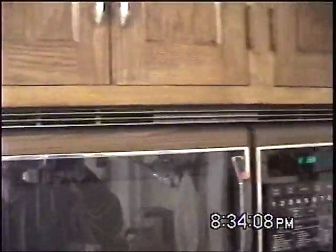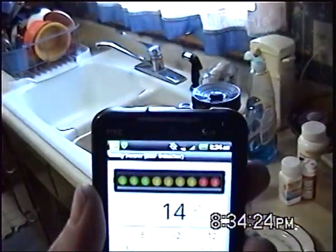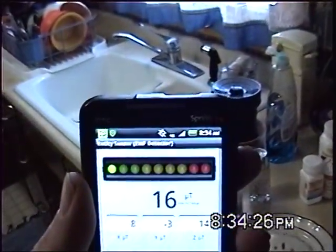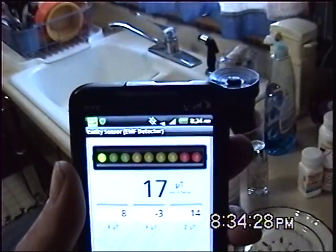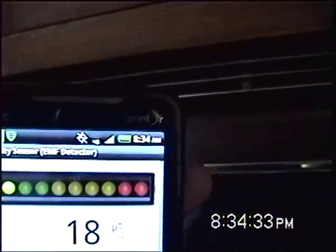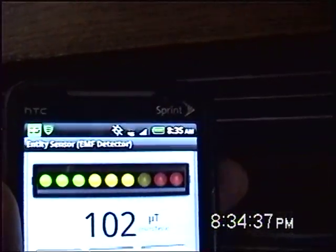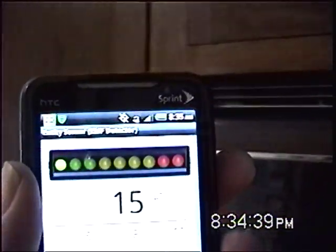Next I am going to demonstrate this microwave oven. This oven is off, it is not on. There are magnets, powerful electromagnets, magnetos, in microwave ovens. So I am going to show you that this does detect microwave magnets. Baseline at about 16. Bring it up close to the microwave oven. And it goes up over 100 meter spikes.